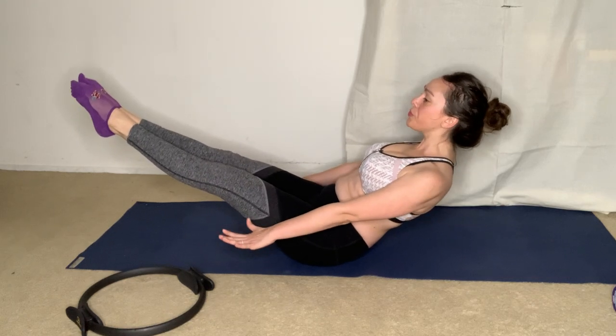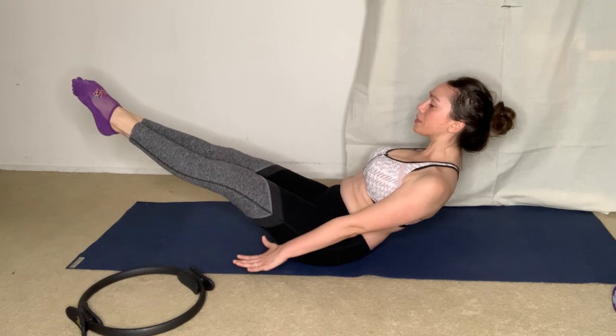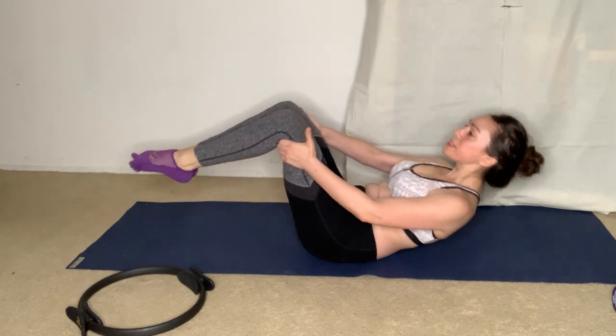Sitting up on sit bones, we'll do this for two more counts of breath. Here's the last one — two, three, four, exhale, two, three, four. Touch behind hamstrings, sit taller, then roll down all the way. Hug your knees into chest, rock side to side, and plant your feet on the mat.